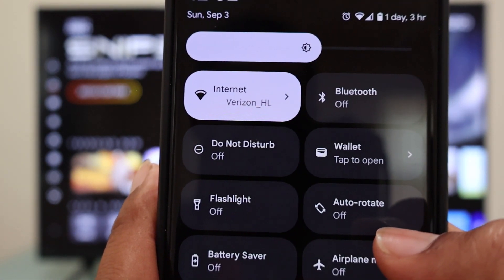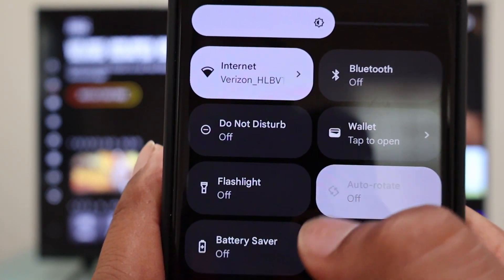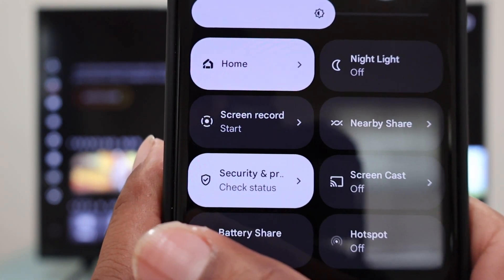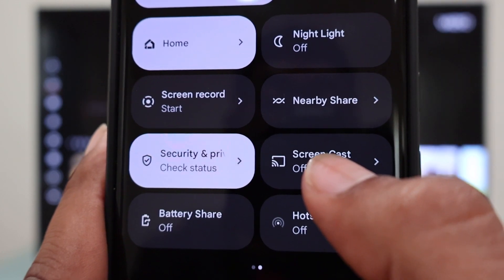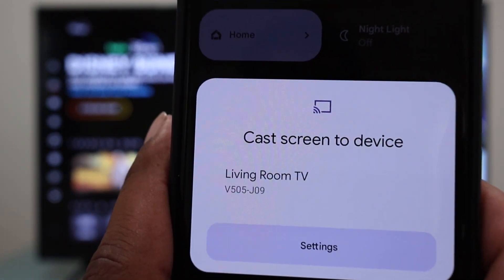From the center of the screen we're going to swipe to the left like this. Now we have Screen Cast and it's off, as you can see. We're going to touch it once and it says 'Cast screen to device.'